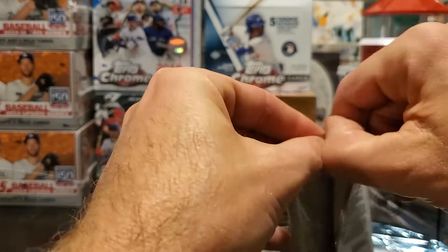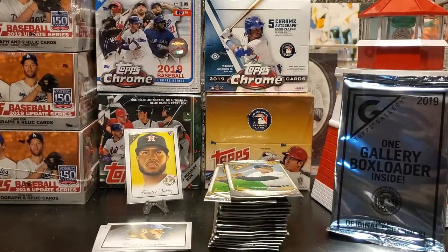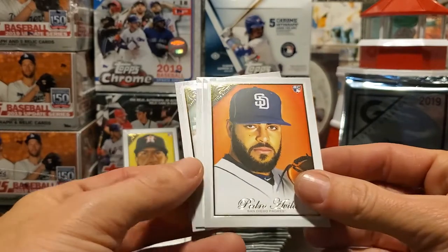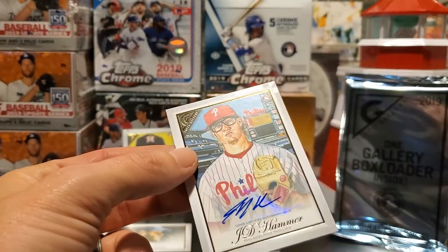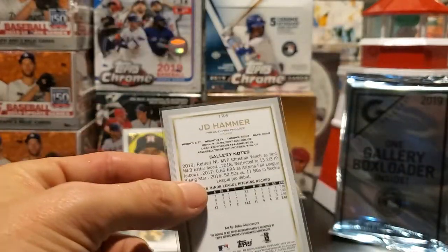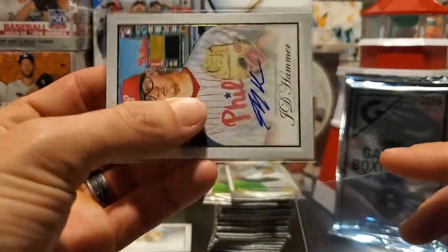This is a tough pack to open — like a Pokémon pack right there. Gallery has been around for a while and it's a different take on what a baseball card can be — always kind of a fun set to open. We've got Manny Machado, Jose Ramirez, a Pedro Avila rookie card, and there is our first auto — this is going to be JD Hammer, a rookie card with the Chris Sabo glasses. That's our first auto of the box, number 124. It does have his minor league stats, so we have a pitcher auto.